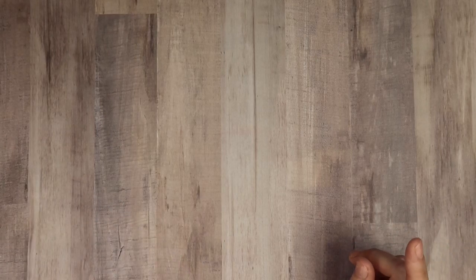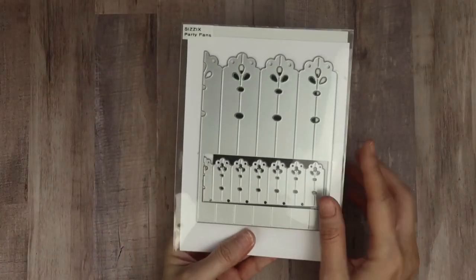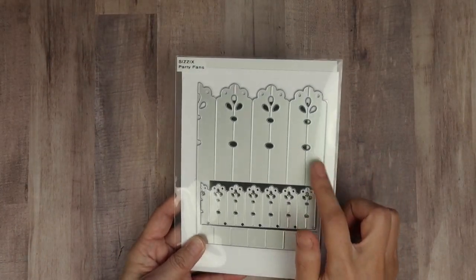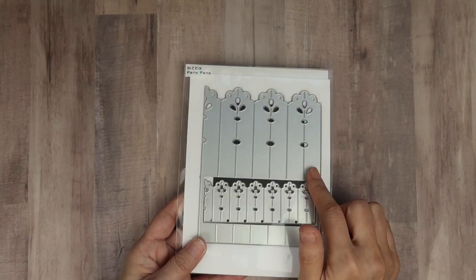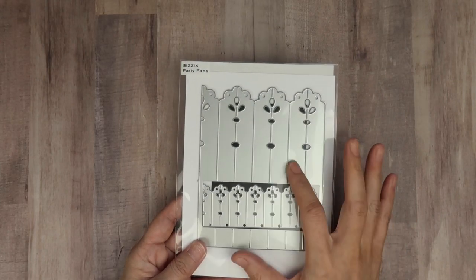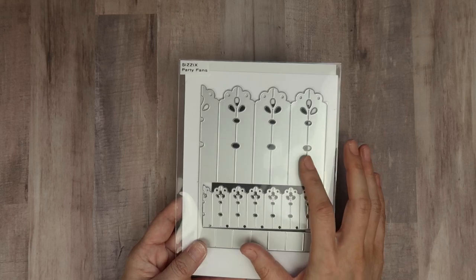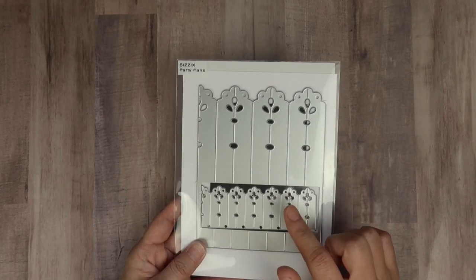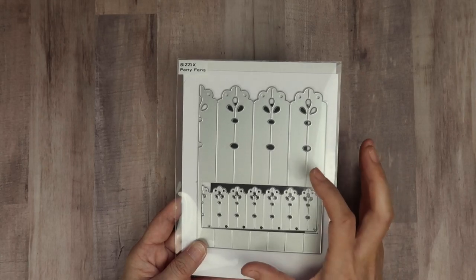But first, to create the rosette part, I used my Sizzix die — the party fans. I used the medium size one, and I believe I used five different die cuts, but I did actually end up cutting it down when I was finished. So that's what I used to create the rosettes.